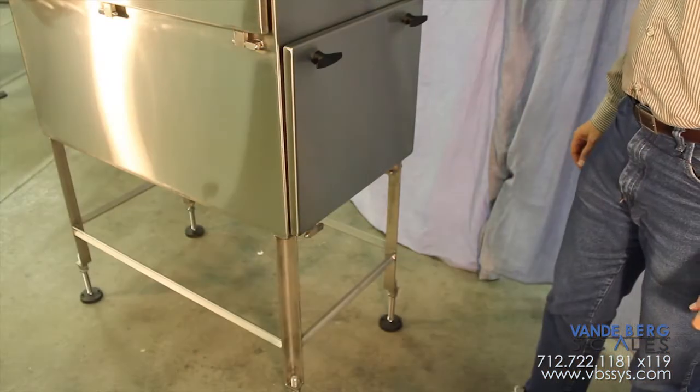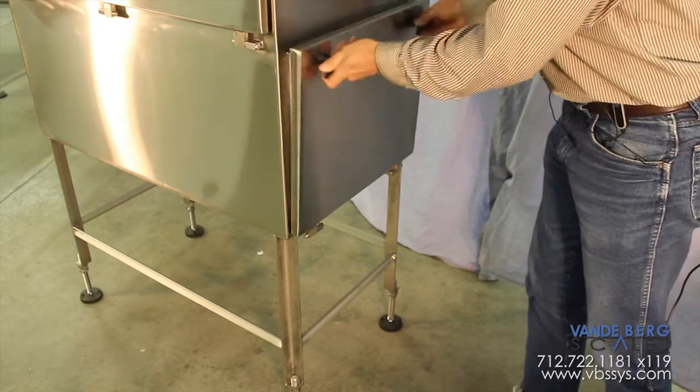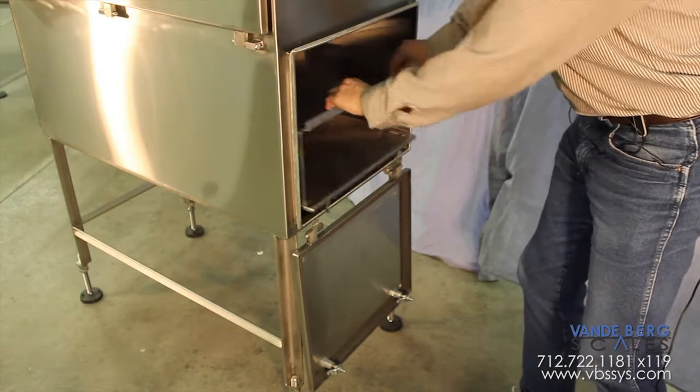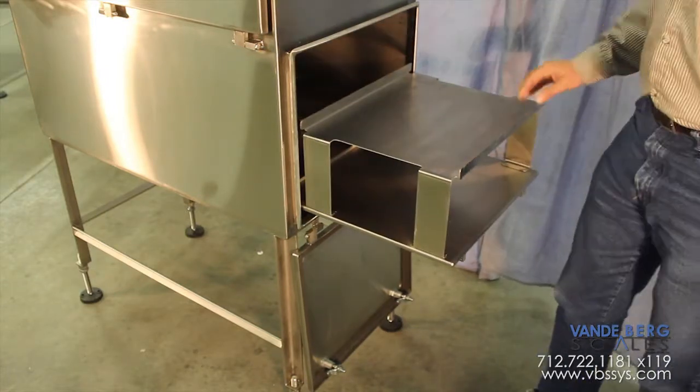This enclosure features two side panels. This side houses a slide-out tray with just the right amount of friction for holding two event printers.